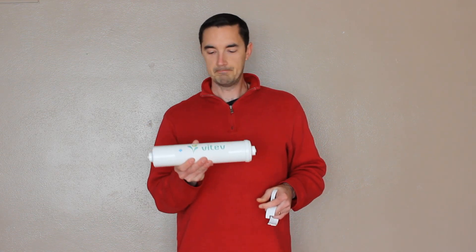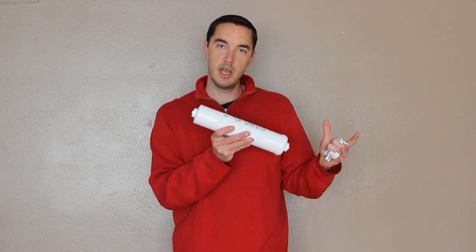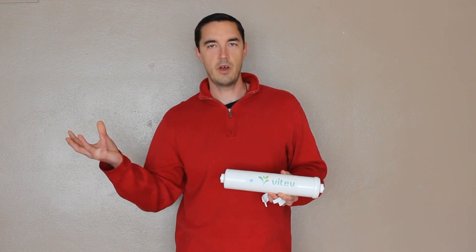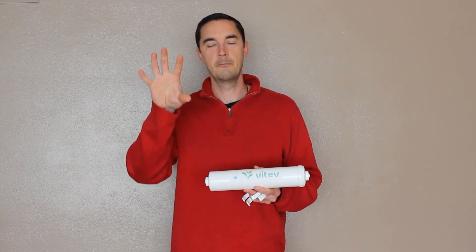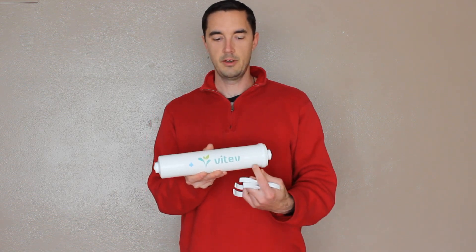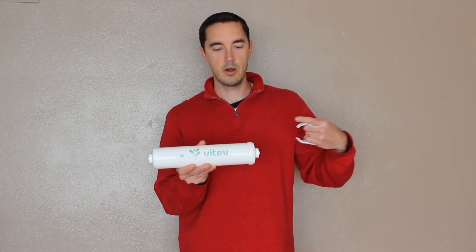There are kind of two types of RO systems. There's a type where you can install this on the front side of the tank, meaning right after the membrane. If you can't do that, you have to go on the back side of the tank right before the faucet. I'll walk you through both of those setups. If you need an installation diagram, there's one linked on our website as well. Notice first of all, there's a sticker on the front with an arrow showing flow direction — this is the way water needs to flow through, from this side out that side.